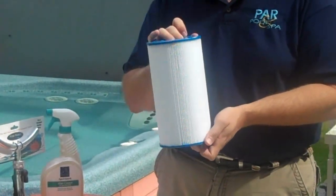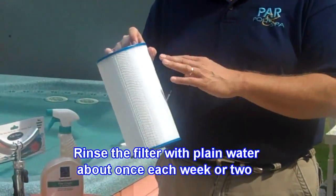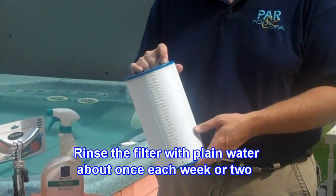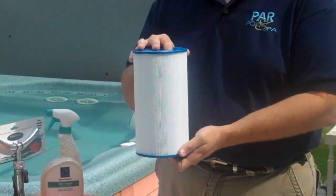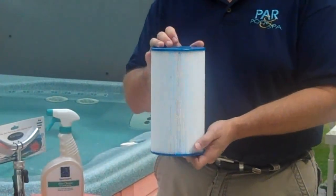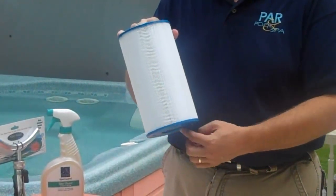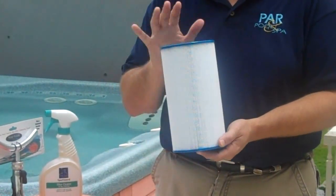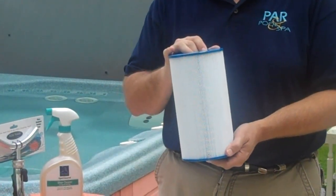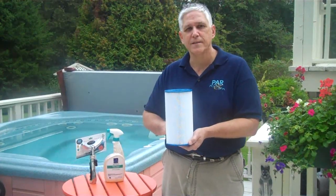As a care note, your filter should be taken out and hosed down, rinsed, maybe once every one or two weeks, depending on what the usage happens to be like. This particular cartridge is what we call an open-ended spa cartridge, because it has two open ends. Your spa may have a different type — it may have a closed end with an open bottom, or a closed end with threads on the bottom so that it screws into place. Every one to two weeks, do a simple rinse to remove any excess dirt, debris, and excess skin cells.